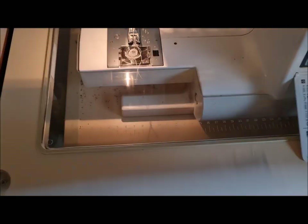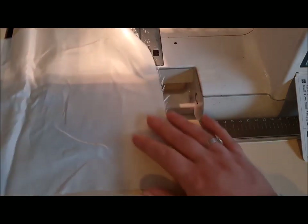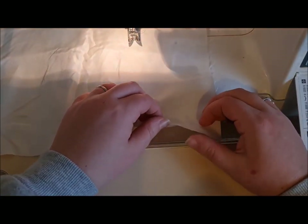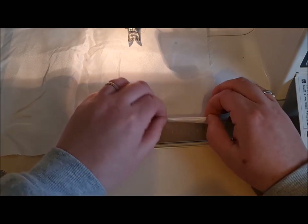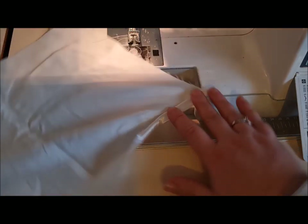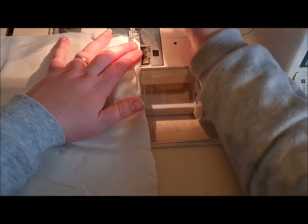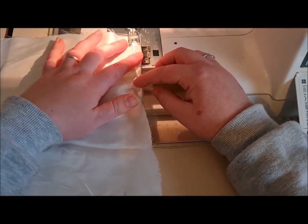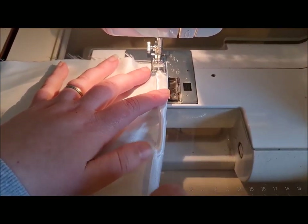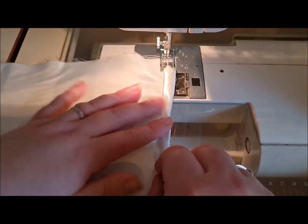On the wrong side of the satin, on the long edge, we're going to turn up one centimeter on the bottom and another centimeter on the bottom, and iron that. Then when you've got that in place, pop it under the machine and sew that bottom hem all the way along.